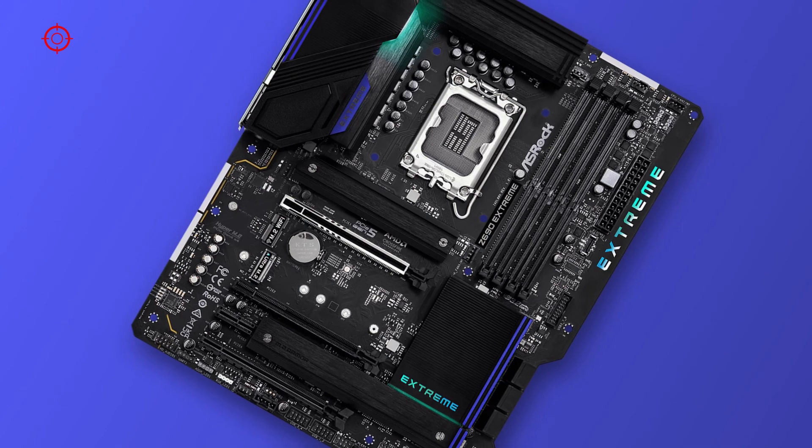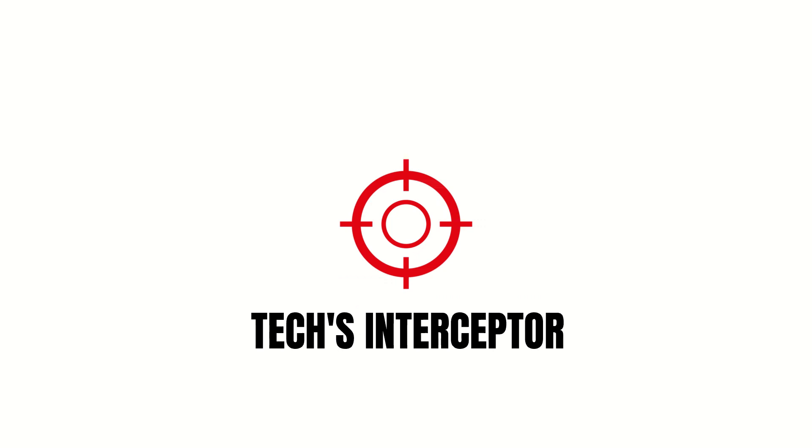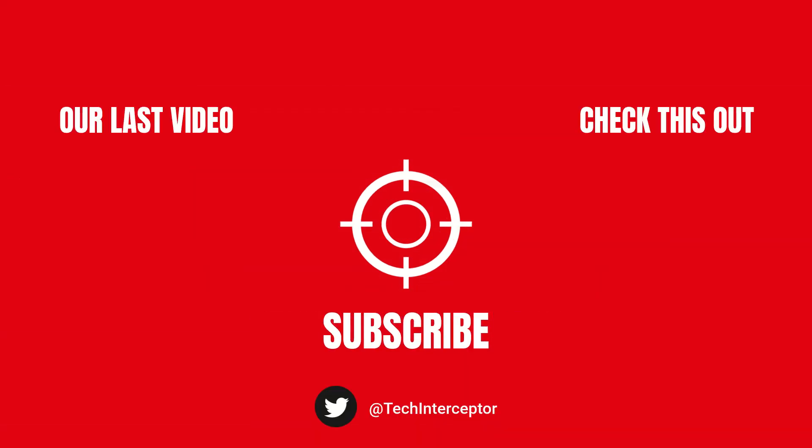As always, let me know what you think in the comments below, and if you find this video helpful, leave a like, share it with your friends, and don't forget to subscribe. Thanks for watching, see you again next time!